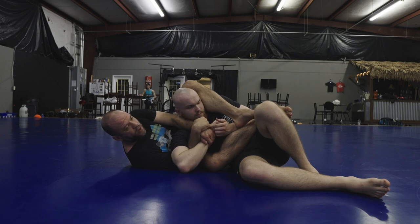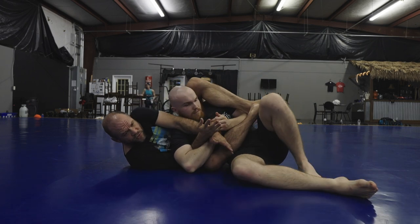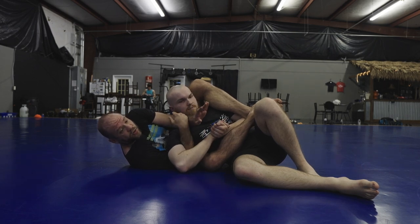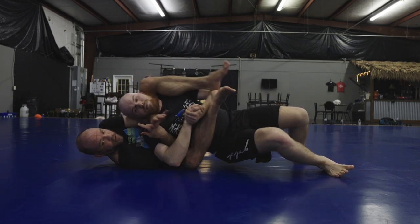Most importantly, I want to get into this spot. This is not what I'm doing — you feel the difference? It's not that that's wrong, but I'm keeping this frame in here just like I was framing him in my guard or in side control. If he tries to put weight on me — go ahead — he can't get his weight on me right there.